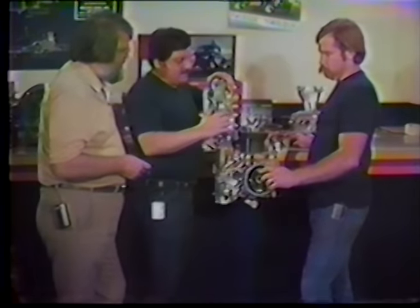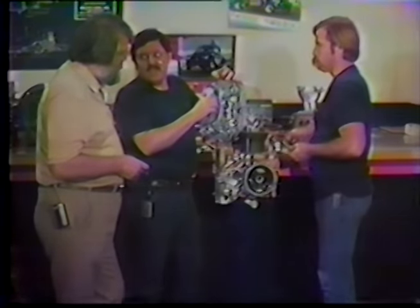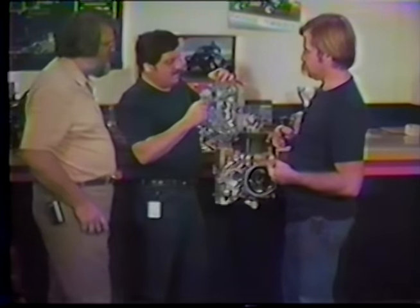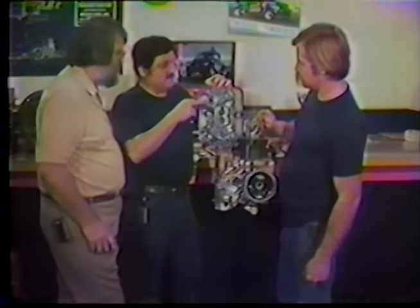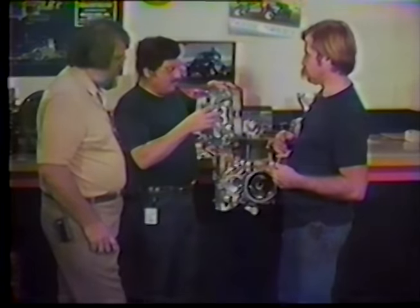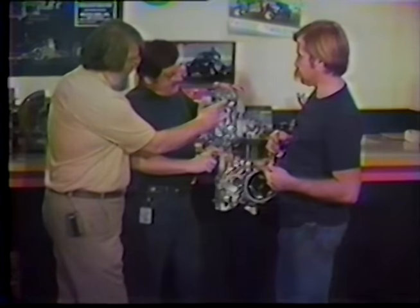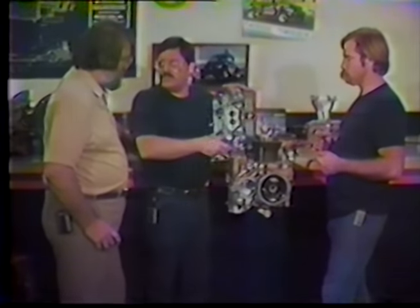Now that we've degreed the cam, we know where we want it for advance or retard. I like to put a cam straight up. The cam comes with a card from the manufacturer telling you what the cam is degreed at — where the intake valve opens, where it closes in degrees relative to the crankshaft, the lift at the valve, and the lift at the cam.